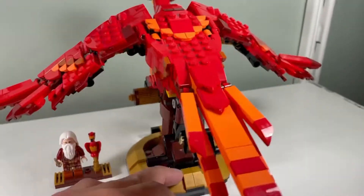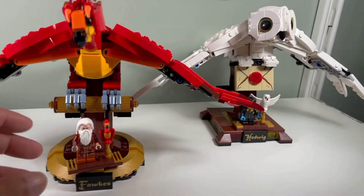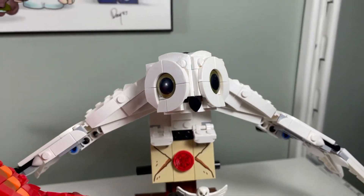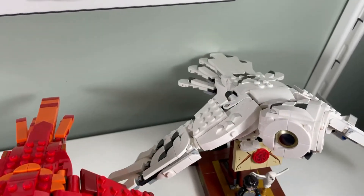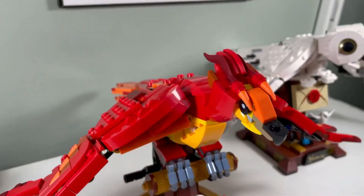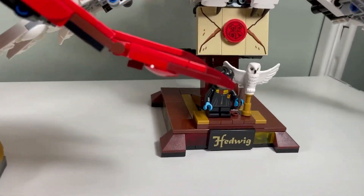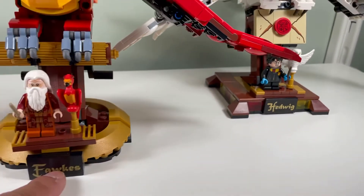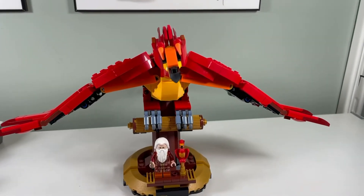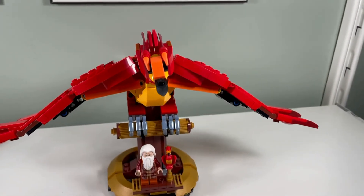Compared to Hedwig, I think I like Hedwig better. The owl face looks cool and maybe I like Fawkes' colors better, but overall I prefer Hedwig - even the stand is smoother. What do you like or don't like? Comment below and let me know, and we'll see you guys in the next video.